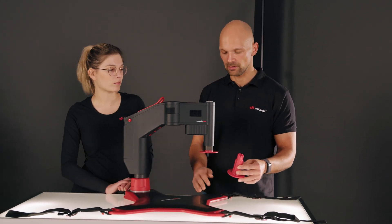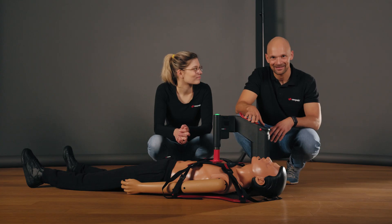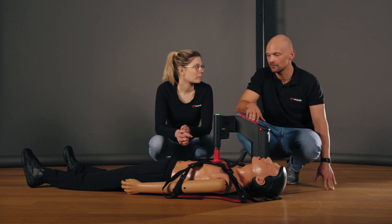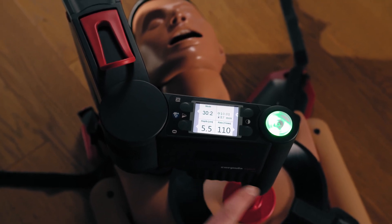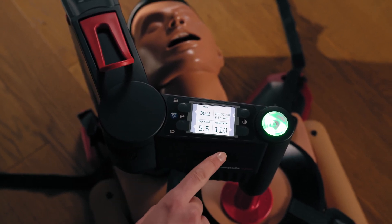If there are still problems despite choosing the stamp length, we would refer you to our troubleshooting video. As the resuscitation mannequin has a low thorax height, we are using a long stamp and Verena will now show us how we can change the therapy using the soft keys. We can see that the Corpus CPR display is divided into four sections, with only one section focusing on the times and the other three giving options to change a therapy.